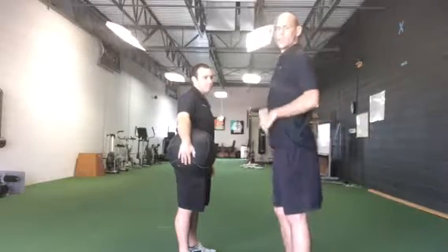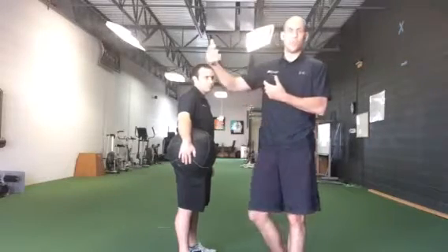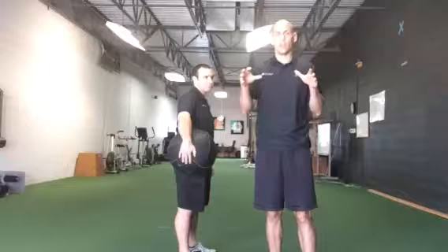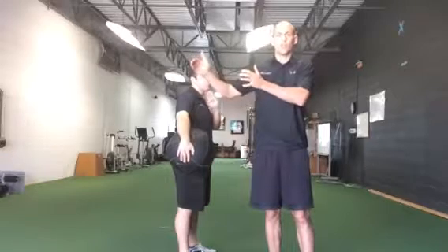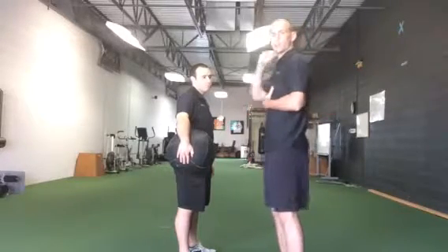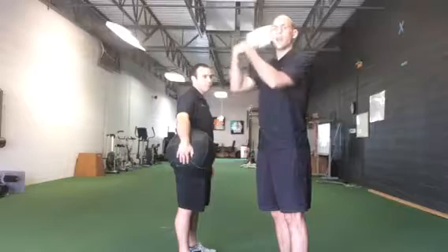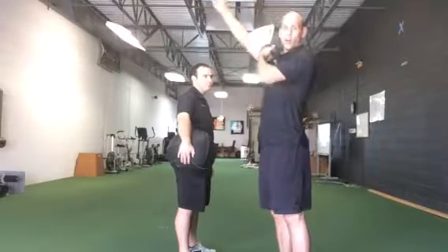So if I'm in this ribs-up position and I try to throw, my trunk can't take on that deceleration and help the arm out. So all the forces keep going to the elbow and shoulder. It's kind of like braking in a car going 100 miles an hour — if you start braking from a block away, it's going to be less stressful on the vehicle throughout the entire braking period, versus if you start braking from 10 yards away, you're slamming on the brakes and it's really stressful on the car right there. The same thing applies to our body. My trunk has to flex when I throw to help dissipate those forces over a longer period of time, with more of the body handling those forces, versus ribs up, not flexing the trunk, with all the forces going to the shoulder and elbow.